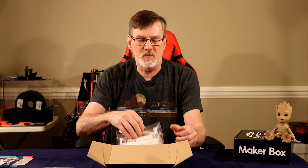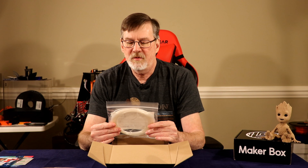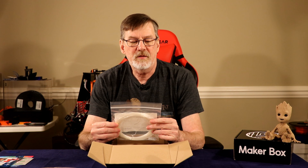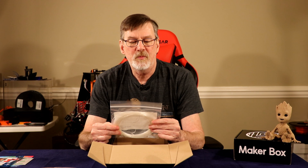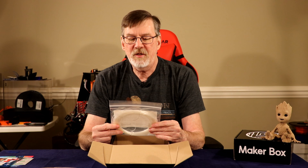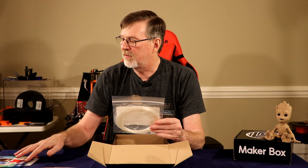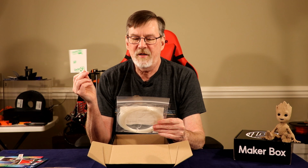Bag number two looks like a little nylon. The hot end temp is 228 to 235°C, bed temp is room temperature, no speed listed, no fan needed. It's a print on glue stick or use the enclosed Gecko Tech sample.